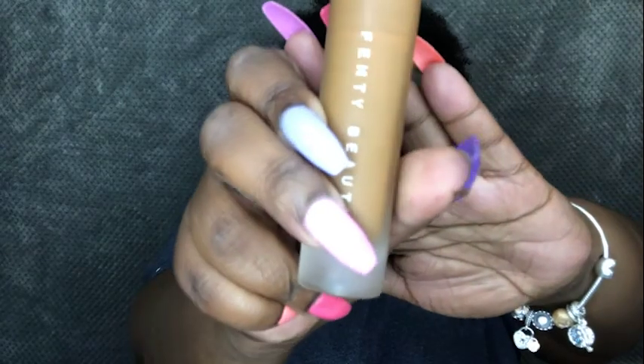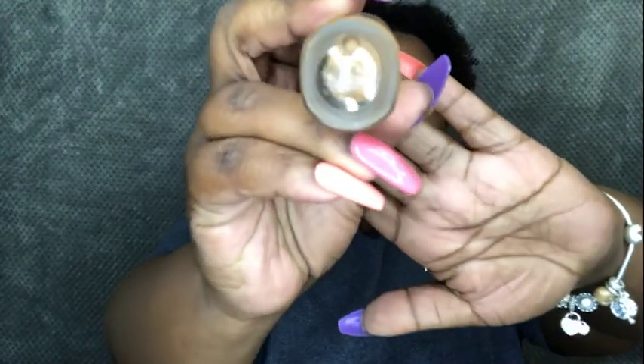Now I'm going to take the Fenty Beauty Pro Filter Soft Matte Foundation in color 445 and apply that all over my face.